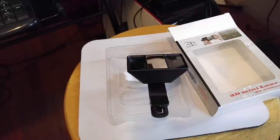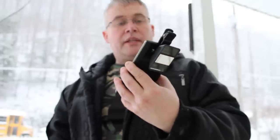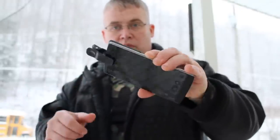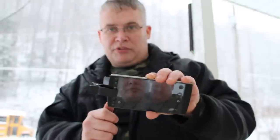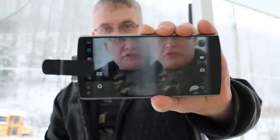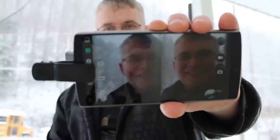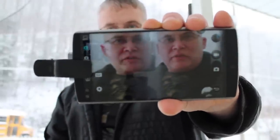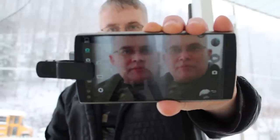Get your 3D glasses out and your popcorn and we'll see what we can do. This is the 3D attachment clipped on my LG V10 — it's clipped on top because it won't go on from the side. As you can see, you get two images, so you can form the 3D image with your left and right eye.